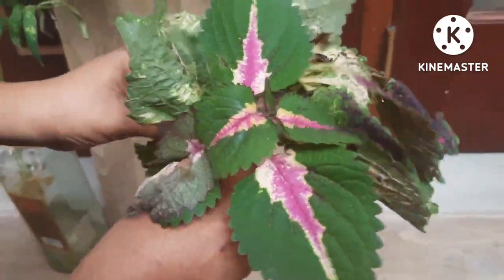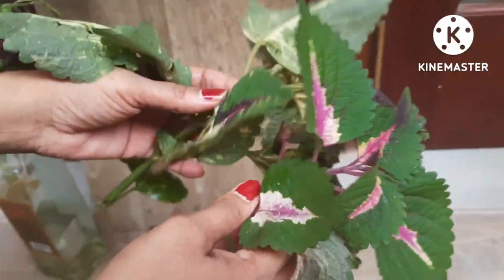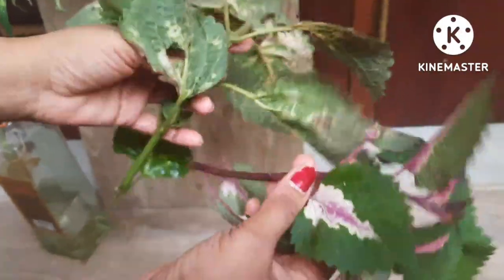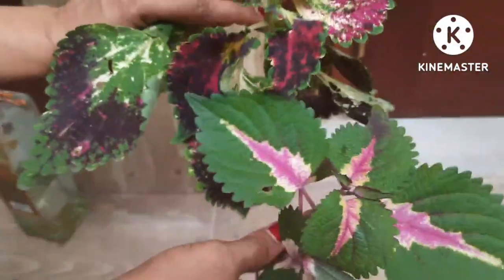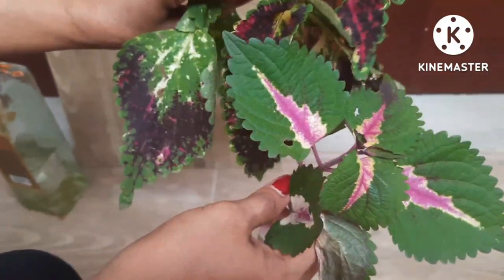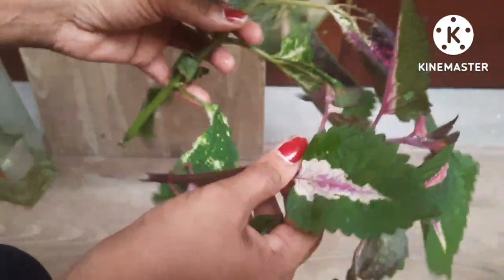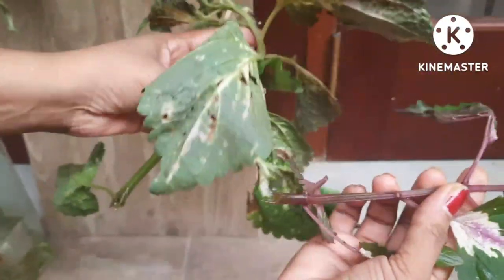Hello and welcome back to Tamara's garden. Today I'm going to talk about how to grow coleus from cuttings. These are the two varieties I have. See the texture of this coleus — it's very beautiful and they are also very healthy looking. It is easy to grow coleus from cuttings.